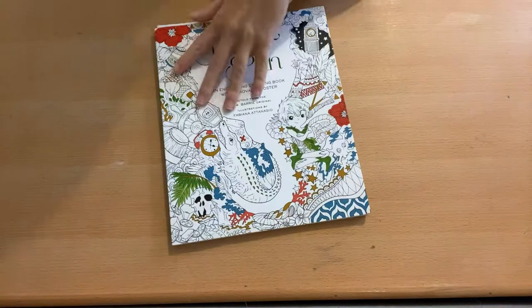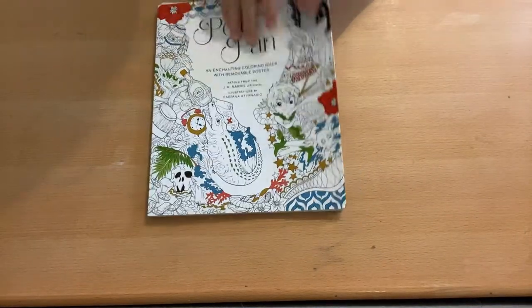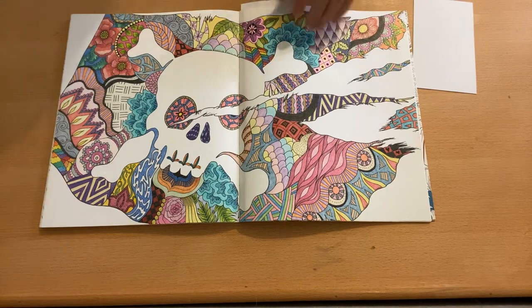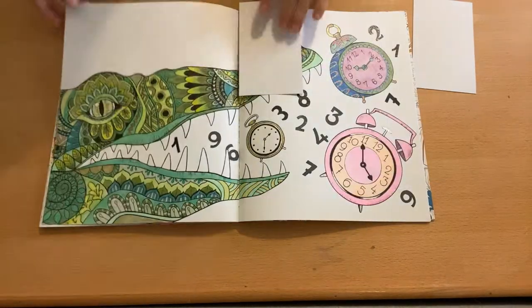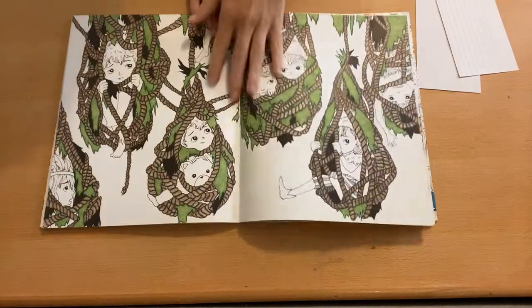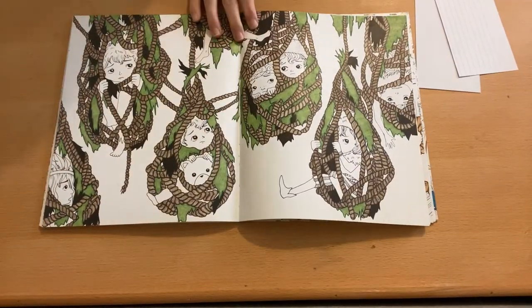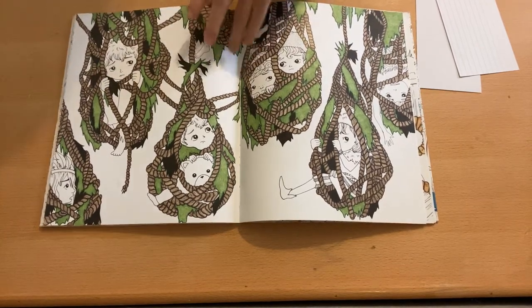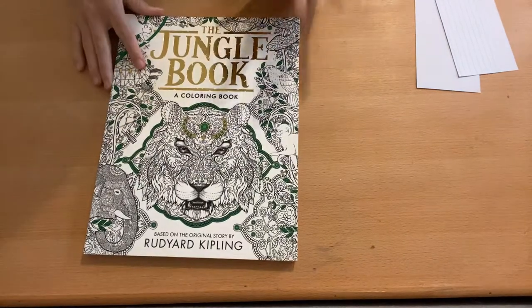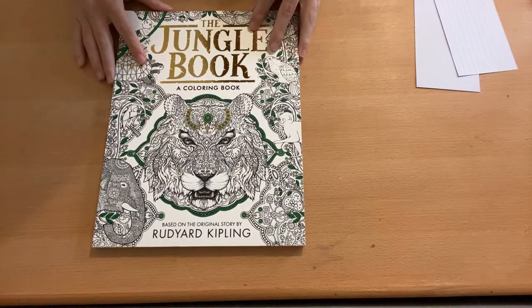For Peter Pan by Fabiana Atanasio, I have two completed pages — several works-in-progress because I went and colored all the ropes one day. I completed the colorful pirate flag page and the crocodile. Some pages I still just need to do the characters. That's my favorite of the Fabiana books I have.